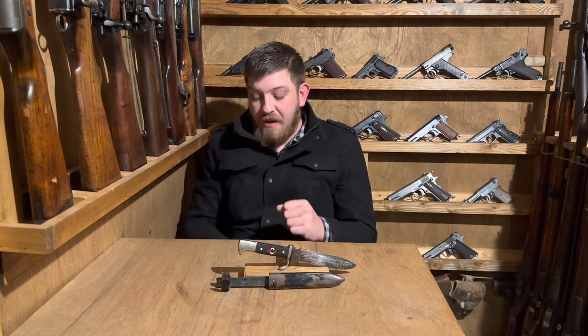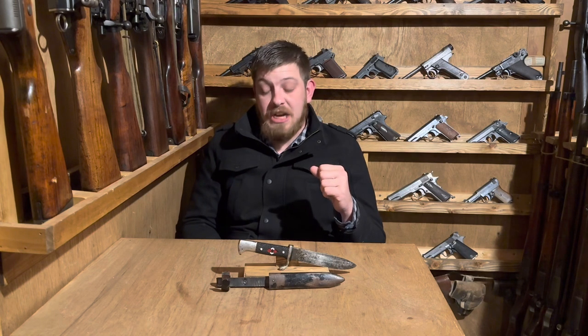I'll be throwing around a lot of German words throughout this video — forgive my pronunciation. I am trying; I'm actually working on learning the language. I'm hoping by my 30th birthday, about a year and a half from now, to visit central Europe, and knowing German would be quite useful. I do know a bit about German pronunciations, but some of these words are monstrous.